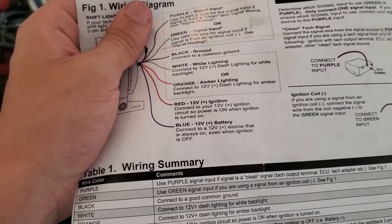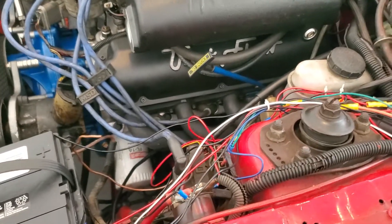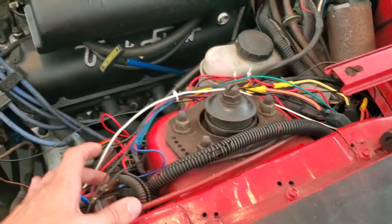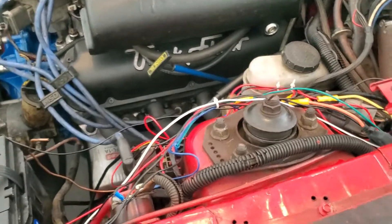Red is going to be your 12-volt ignition. You want to find a 12-volt source that's only on when your ignition is on, so that way you're not constantly pulling 12 volts. I pulled mine from my solenoid — that was my most reliable source.